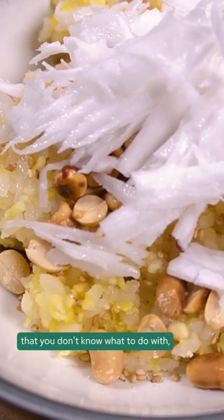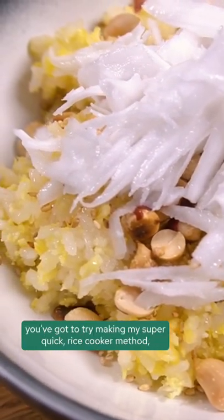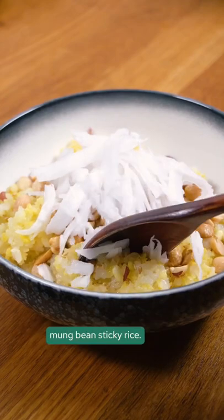If you have a bag of sticky rice in your cupboard that you don't know what to do with, you've got to try making my super quick rice cooker method mung bean sticky rice.